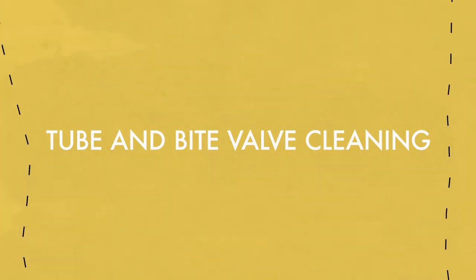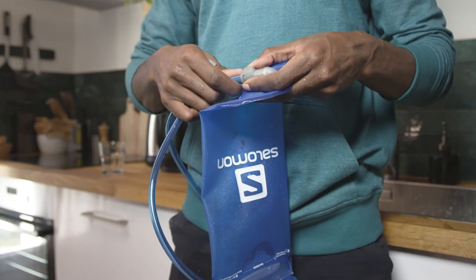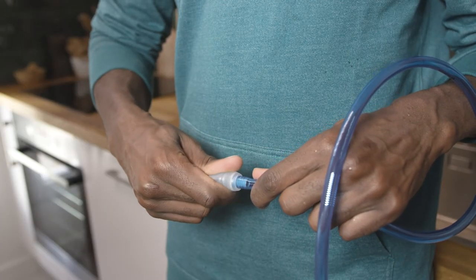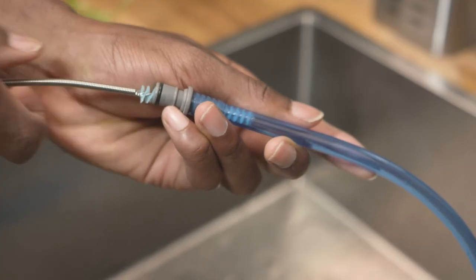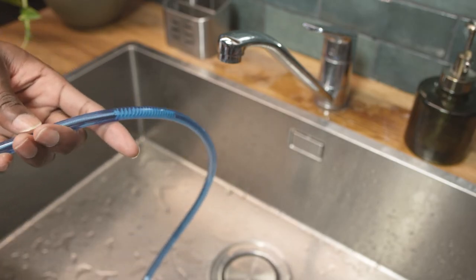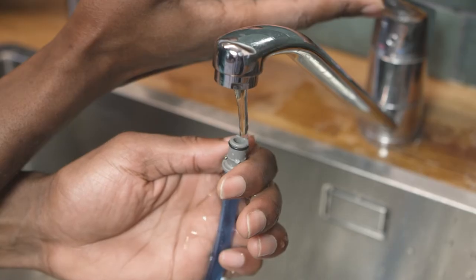To clean the inside of the tube and its valve, make sure you disconnect the tube from the bladder. Then grab the bite valve and the tube and pull them apart. Remove the silicone sleeve of the bite valve and clean it with water and mild soap. Then clean the tube by using the special hydration tool brush. Rinse everything well, let it dry and reassemble the hydration system.